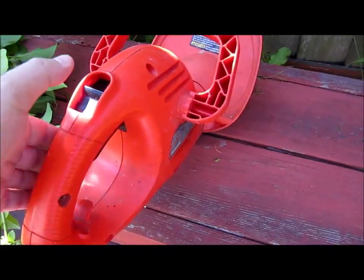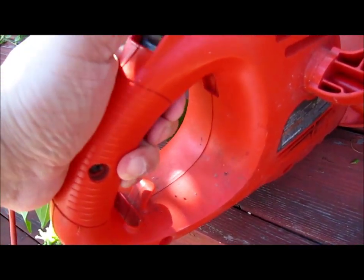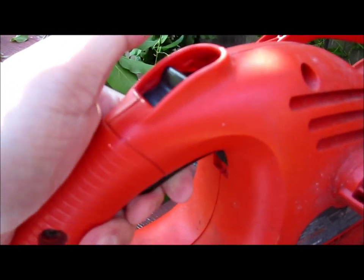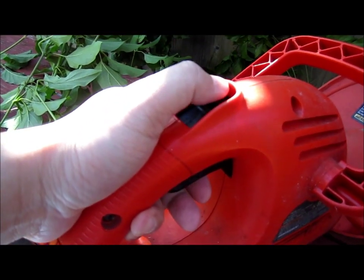Another thing I want to mention — if you hold this thing, you can also lock it as well.